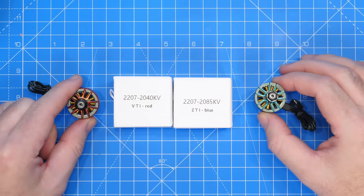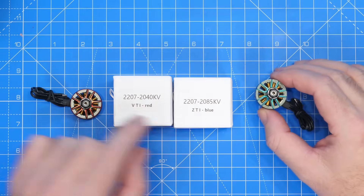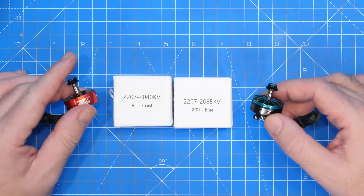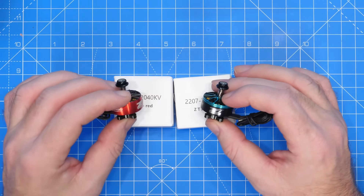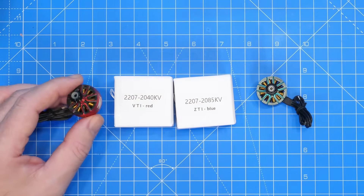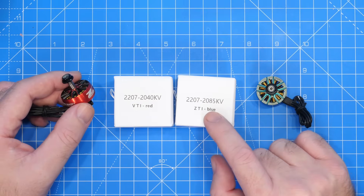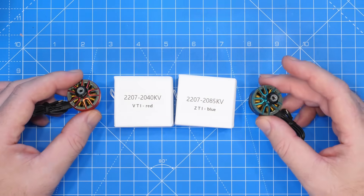We have two different models of motor here. The 2207 2040 is the VTI and the 2207 2085 is the ZTI. You will instantly see that there are some differences - one is a Unibel design whereas one isn't. Both of these are available in both sizings, so you can get the VTI in 2040kV or 2085kV, and that also stands for the ZTI as well. The sizing isn't specific to the motor type.